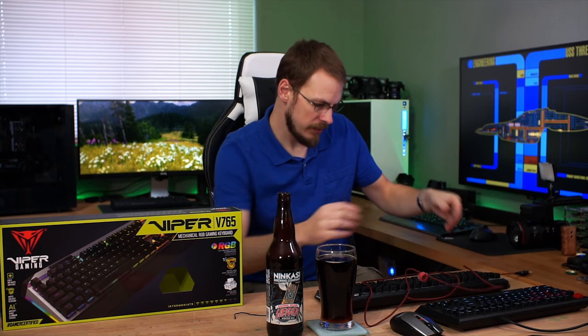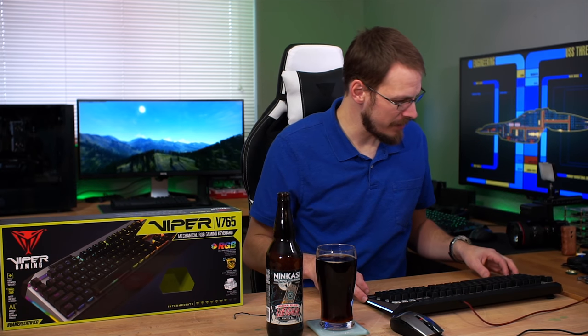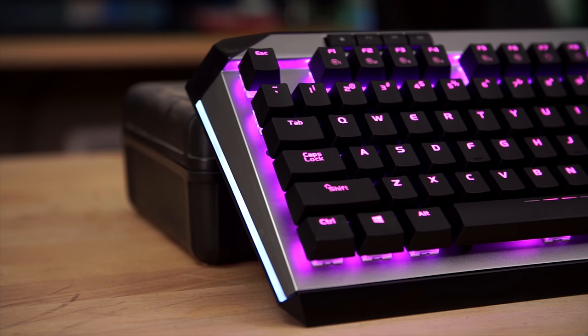So let's unplug my previous keyboard and get this one plugged in. Always a great idea to swap hardware on the computer you're recording with. Very bright RGB — wow, that's an impressive amount of light coming out of that thing. There's side lighting on this too — check that out. I didn't see that.